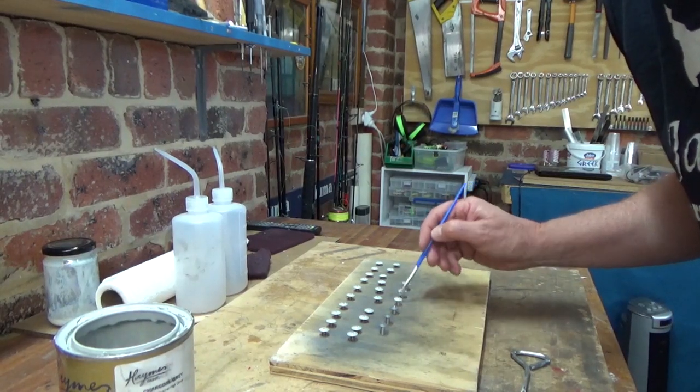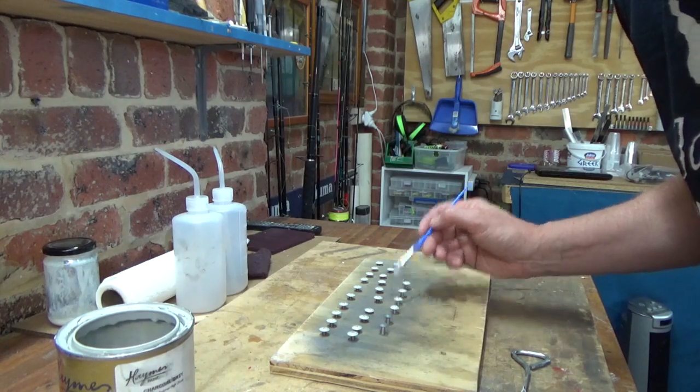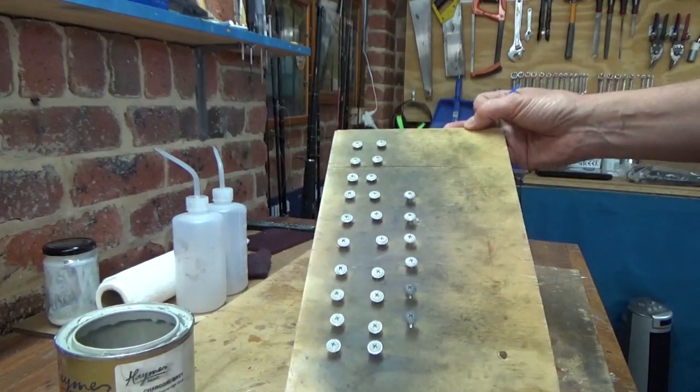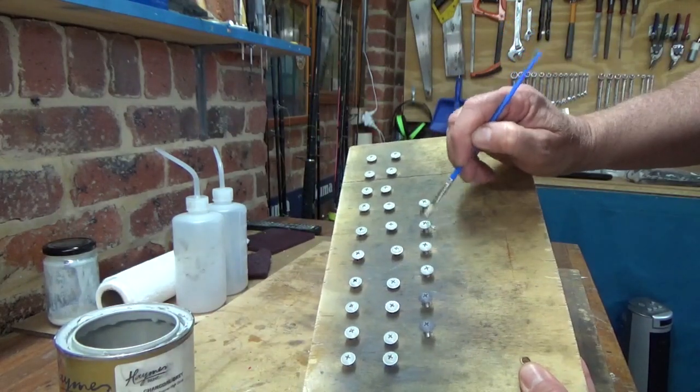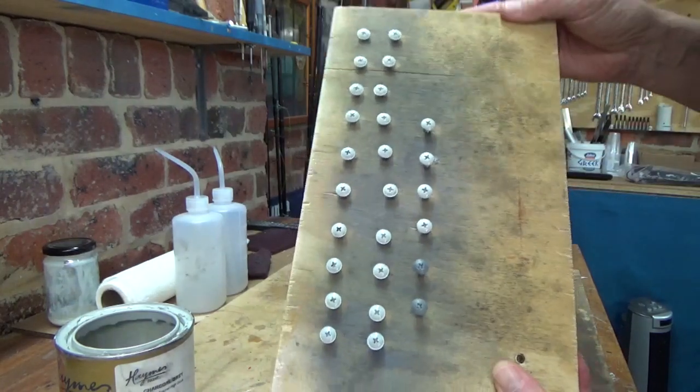A bit of craft time. This reminds me of painting those little Airfix kits when you're a kid. I'm just painting some screws up — just a bit pedantic, but these are the centre console screws, so just touching them up to match the interior.